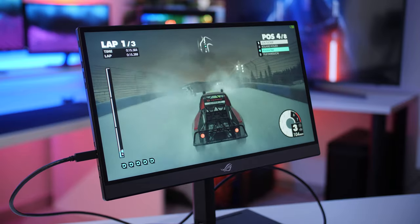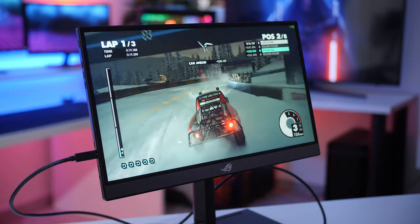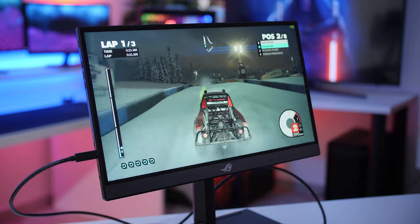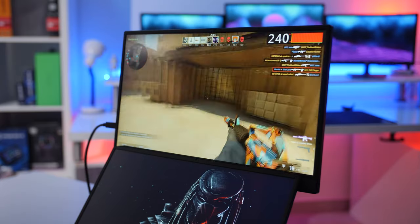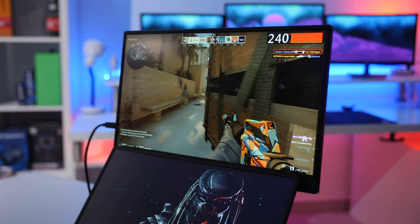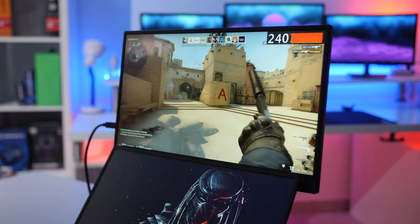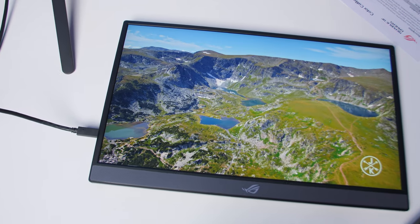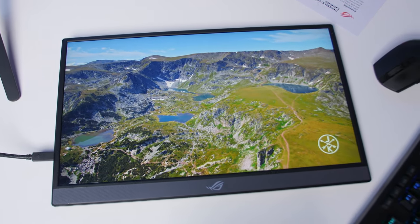What makes it so much more portable compared to a lot of other portable monitors is that it has a built-in 7800mAh battery, so you won't need to connect any additional cables to power the device — at least for around three hours if you're gaming at 240Hz, and over around four hours if you're just using it for standard media consumption at around 60Hz. If it does run out of juice, it also charges up in just around two hours.